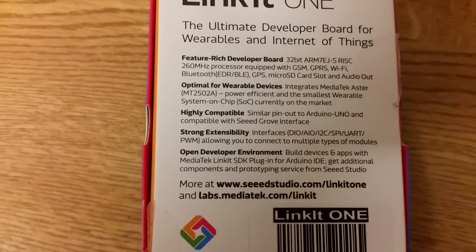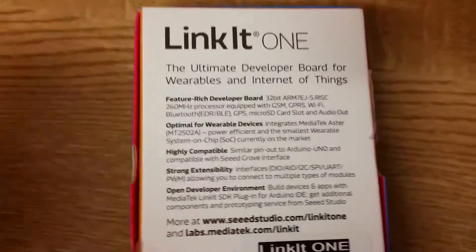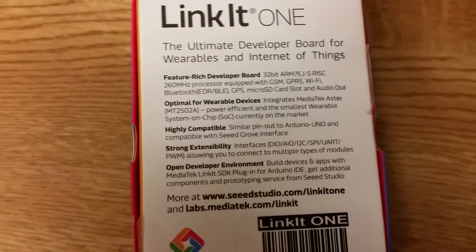GPS, micro SD card, audio out - and audio in as well, I missed that. It's marketed as optimal for wearables. It is a bit big for wearables, I'll show you what it's like on your arm, but it's quite cool. It's a nice system-on-a-chip with all of these features on one chip, no separate chips - that's awesome.